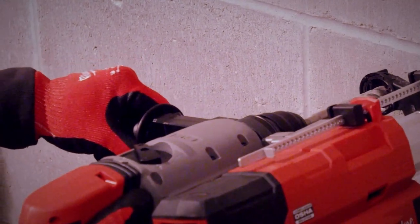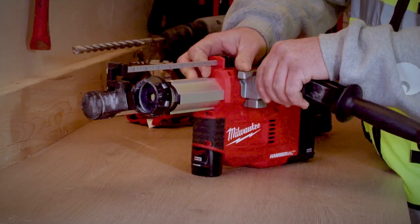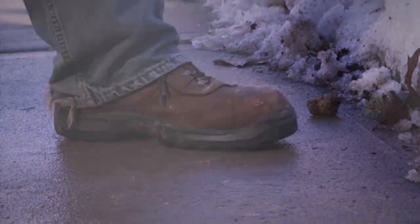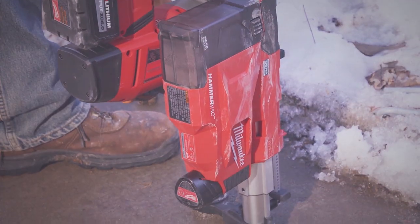The universal side handle is one handle that can be adapted to fit any SDS Plus rotary hammer, giving you a universal cordless solution that fits all major brands.